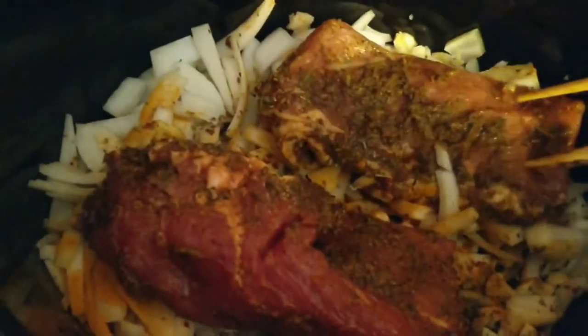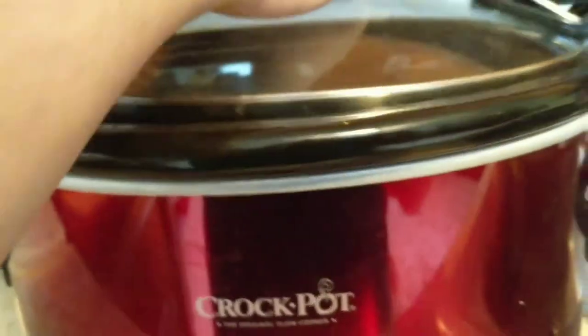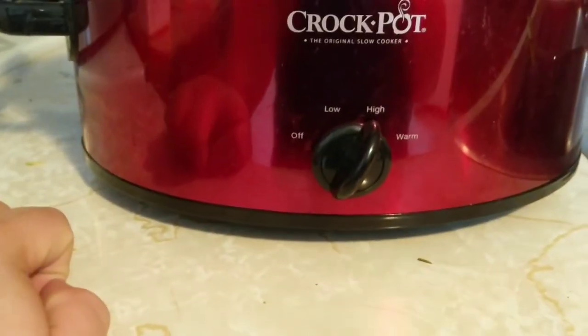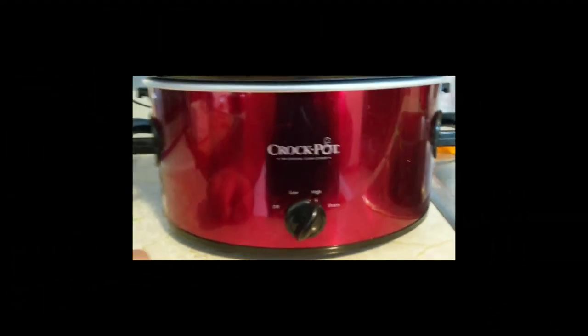I'll grab my tongs here and just place one piece here and this one goes here. I don't need to add any liquid because it's gonna make its own liquid — I mean you could add some, but it really is going to. I'll put the lid on top, make sure that lid's on there good, and turn it on high and let her run for about seven hours.